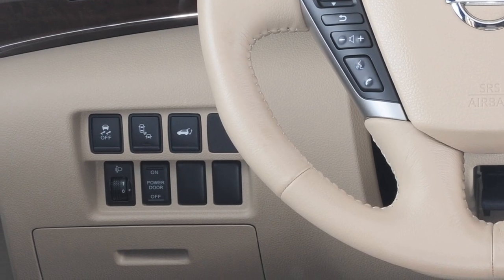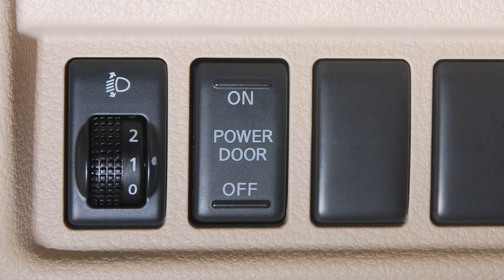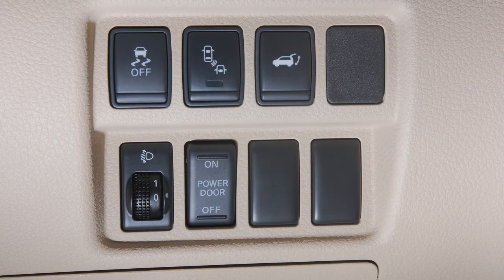The power door main on/off switch is located on the lower left side of the instrument panel. When this switch is in the off position, the power sliding doors can only be operated manually.